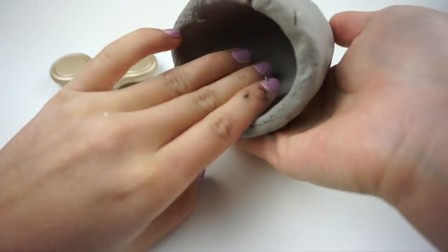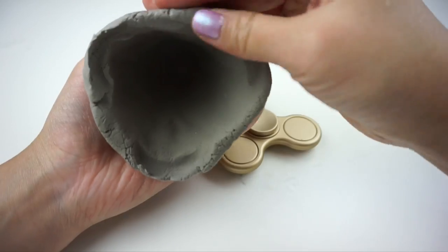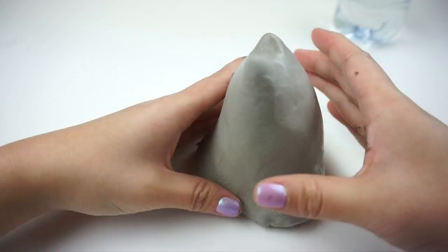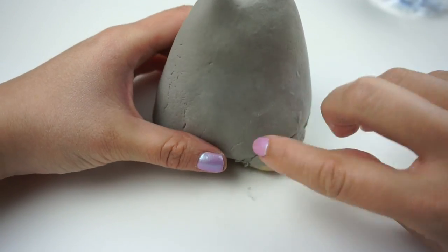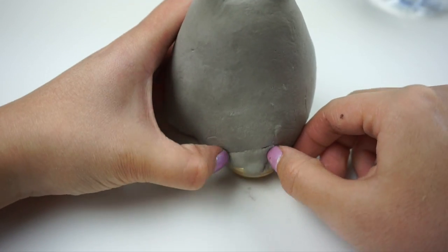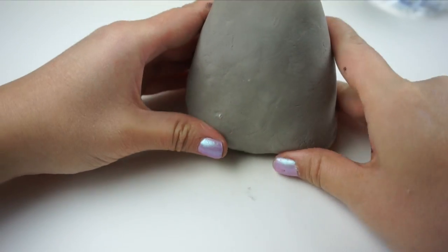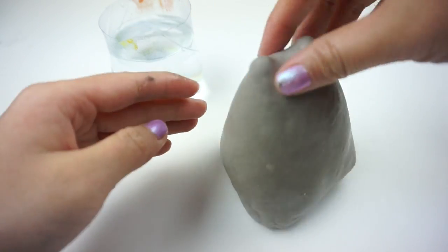Keep going until your Pusheen body is wide enough to cover the fidget spinner. Then carefully position the body on top and use water to smooth the clay into place. Make sure that two ends of the spinner are facing front in roughly the same places as the feet. You might need to use small bits of clay from the piece you set aside earlier to seal up all the gaps. It's important to handle the clay very gently at this point because if you press too hard on one side the whole body might fall off. Once Pusheen is well attached, check that it spins smoothly and there's no clay blocking the bearing.